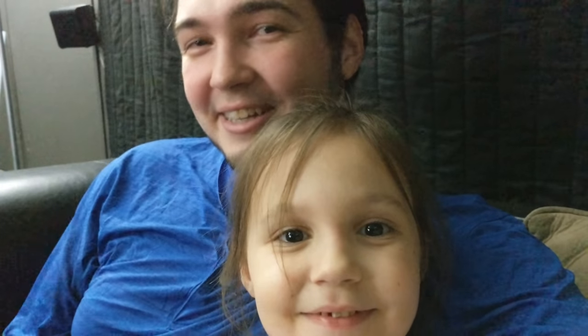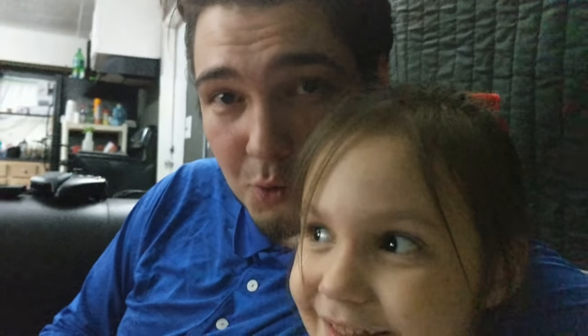Hi guys, what's up? This little monster here is dying to vlog now. I don't know if it's because we watch a lot of YouTube — it is because we watch a lot of YouTube.